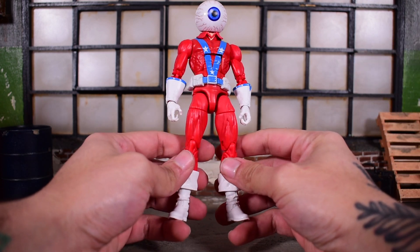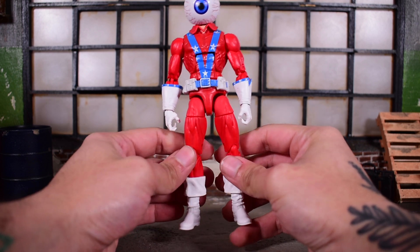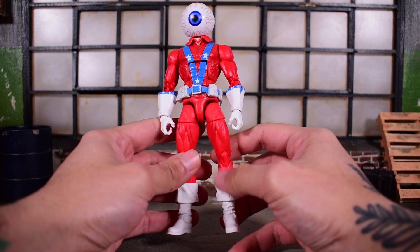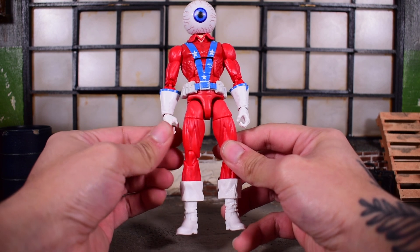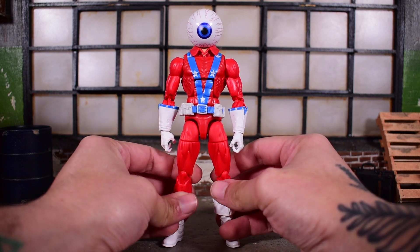I like the way it looks, mainly because of the eyeball. It's nicely done — very unique, different, and honestly very weird. Apparently this character was born this way. It's not like it was some freak accident with gamma radiation or something. No, this is how this character was born — with a big eye as his head, which is pretty crazy.